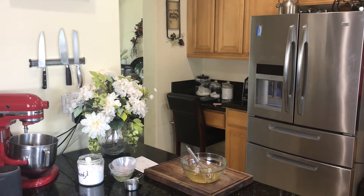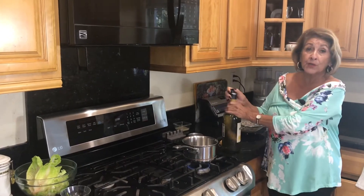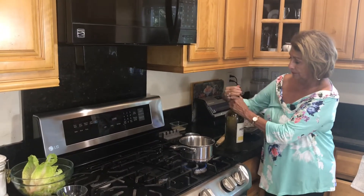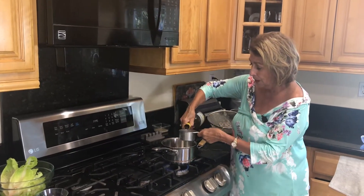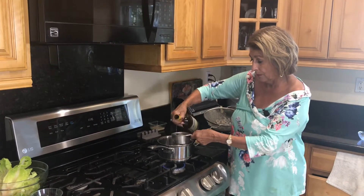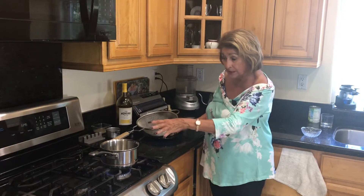Come over here to the stove and we're going to now work with the shrimp. We're going to cook this in one cup of wine — I've got a Chardonnay here. You want to bring that up to a good boil. I have a half a pound of shrimp that I'm going to use once it comes to a hard boil.